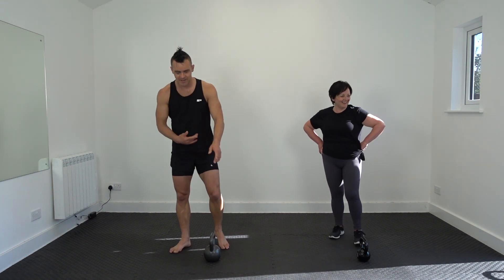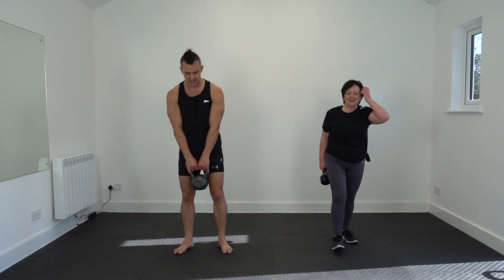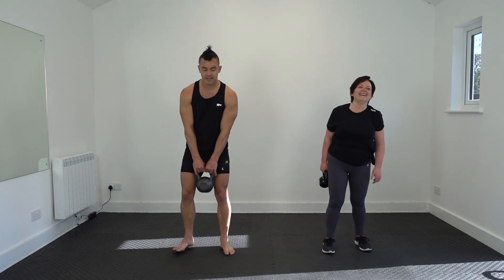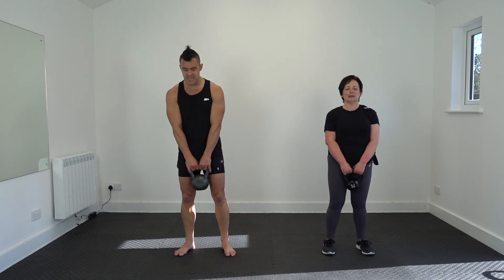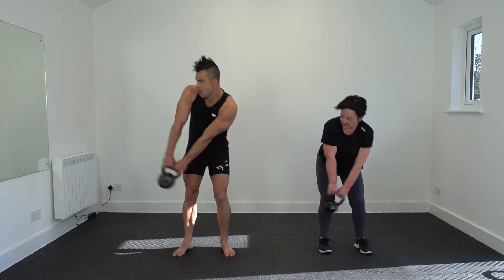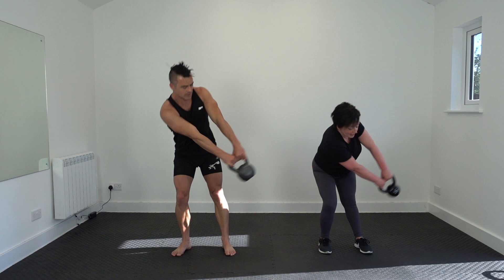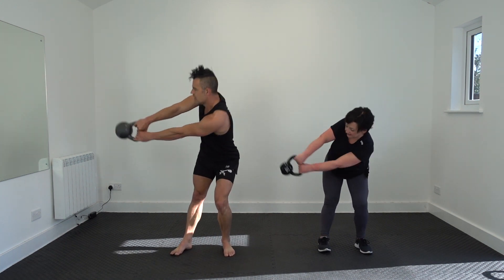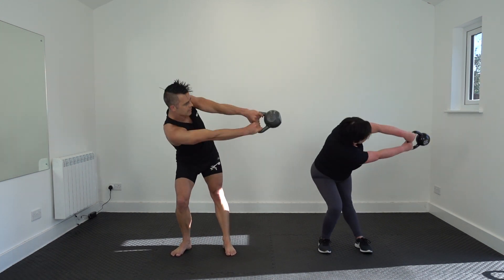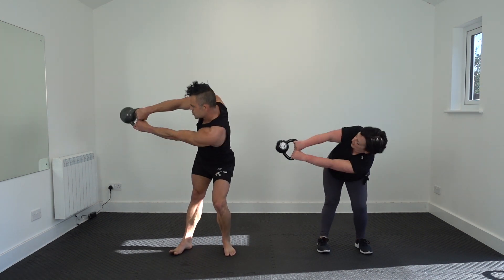Now we can do our tick-tock double. Come on, get on with the workout. Ready guys — it's going to drop towards me. Three, two, one — the drop. Two, three, four, five, six, seven, eight, nine, ten, eleven, twelve, thirteen, fourteen, fifteen, sixteen, seventeen, eighteen, nineteen, twenty.